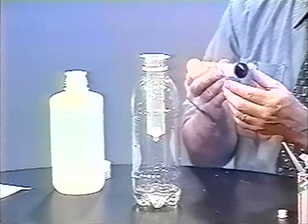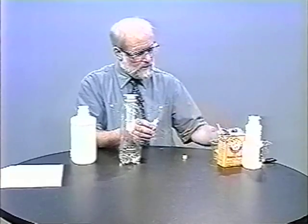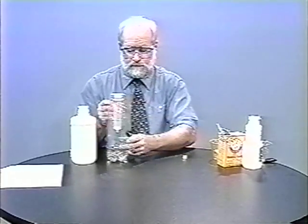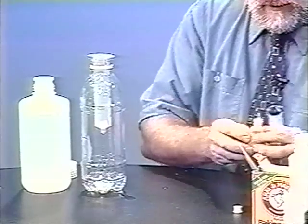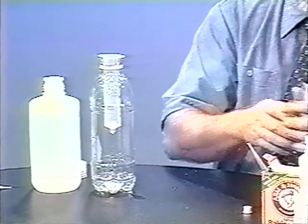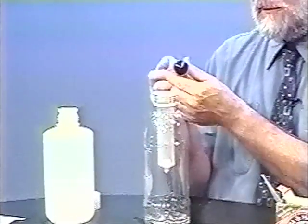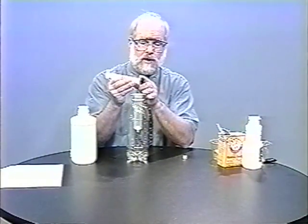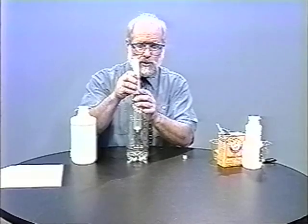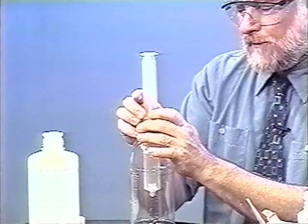Now we want to put the plunger in, but we'll need to first lubricate the diaphragm with some vegetable oil. I just use a few drops in the groove of the diaphragm. The pop bottle or flask will help us because there's a little catch on the top of the barrel, and this plastic part of the plunger has to get past that catch. As I'm starting to push it in, you'll hear us going past it — right there.